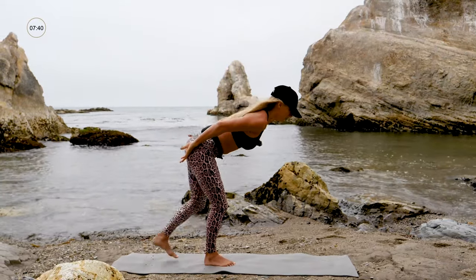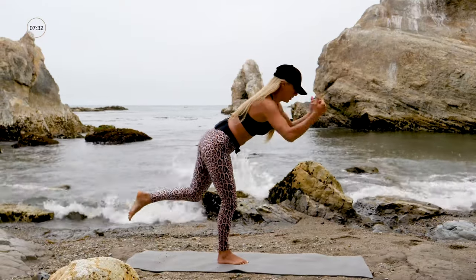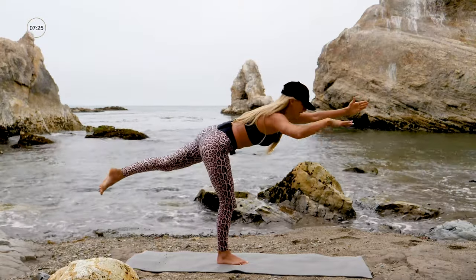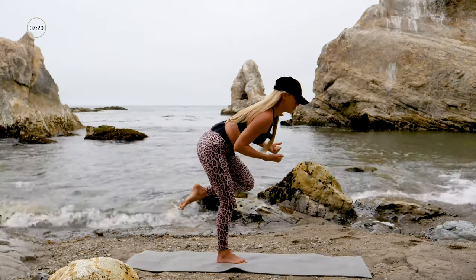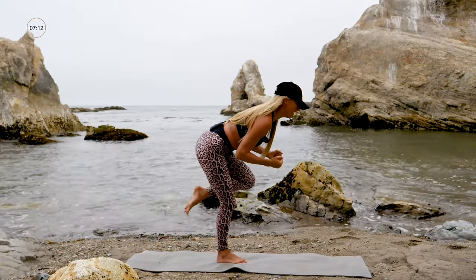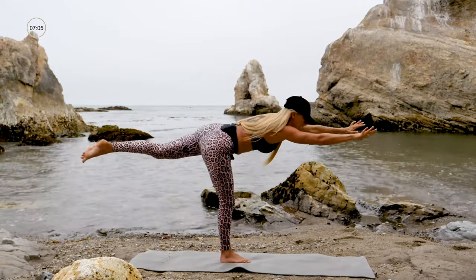Take a breath because we're going right into our second side. Lift the other leg up — get that posture, don't lose the shoulders. Use your core, lift through your belly button, actively focusing on engaging your core. If this is too much you can always have your hand on the wall, a tree, or your niece or nephew. Three, two, one — and stand it up.